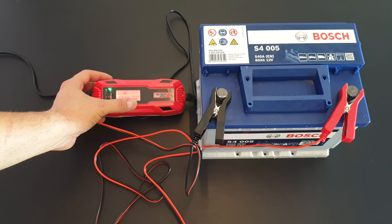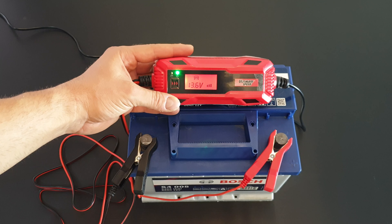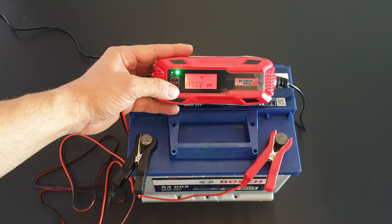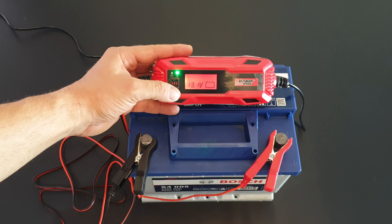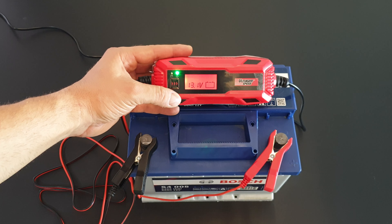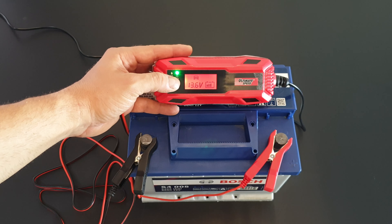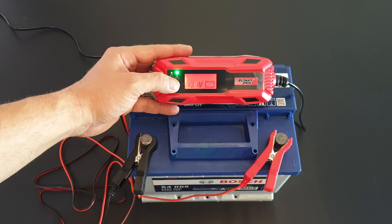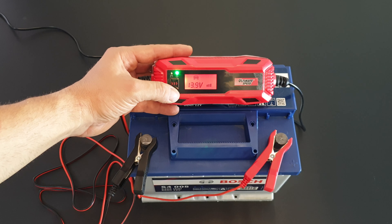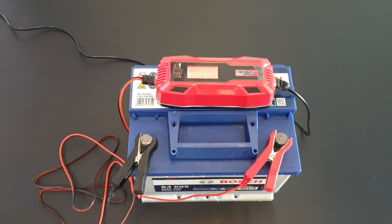You can see three lines flashing — the battery is now charging. Let's check the programs: we have car mode, then winter mode, then a program for 6V batteries, then back to motorcycle, car, and winter. Let's set it back to car mode and leave it charging to see how it goes.